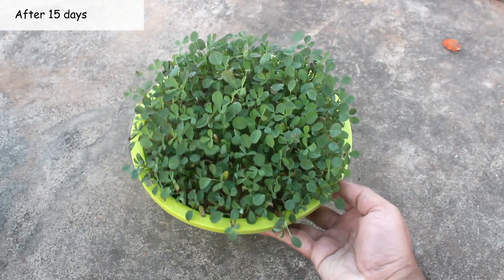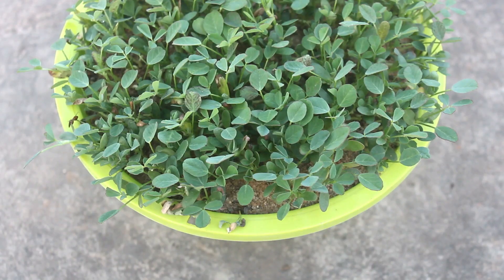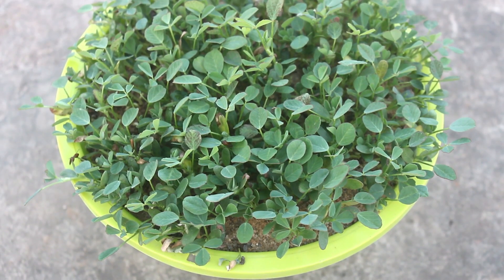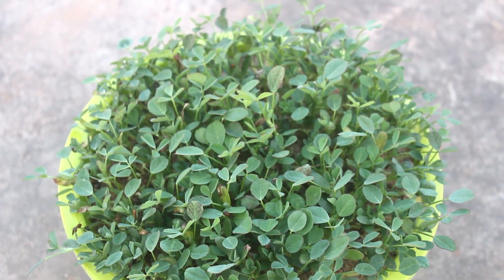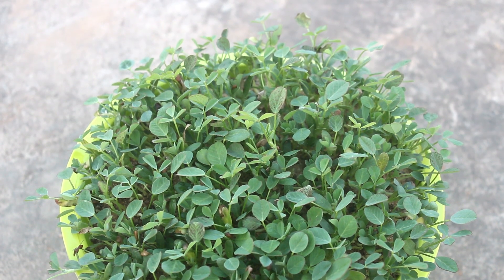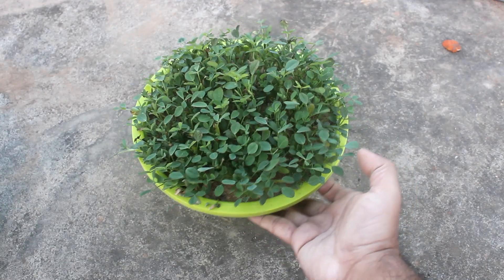This is an update after 15 days. Looking good, but at this time we must apply nutrients, or else they would turn yellow as sand doesn't contain any nutrients. Please note if we don't provide them any nutrients they would just taste like grass — believe me, I have tried this before.